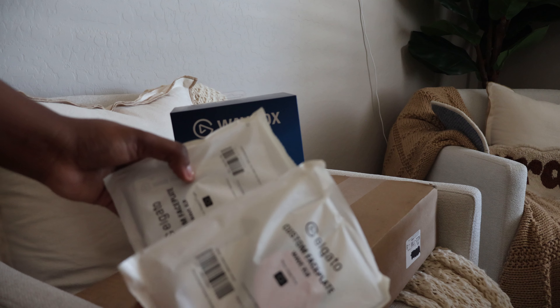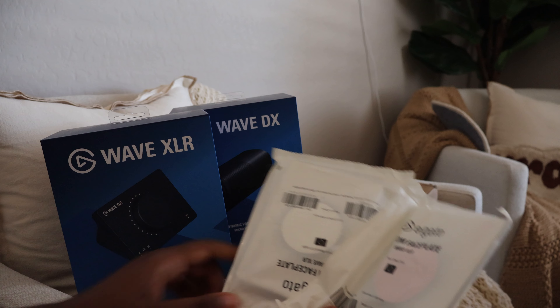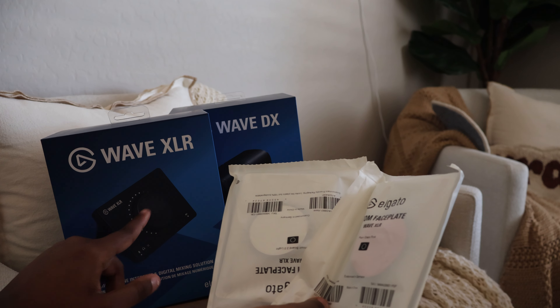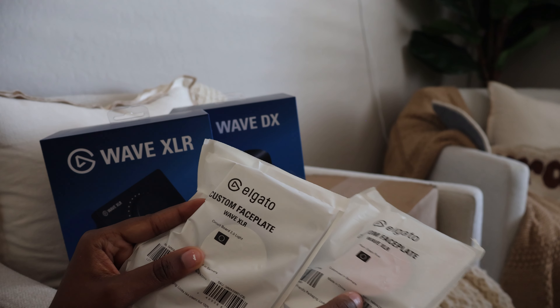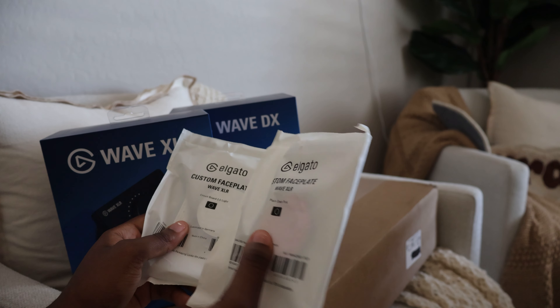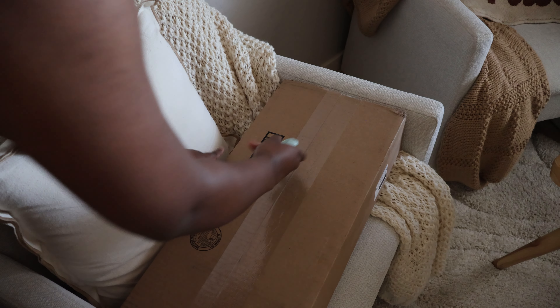In addition, they sent me some face plates for the Wave XLR. They actually sell these face plates separately so you can change the dial button and also the front panel. They sent me the white one that has a circuit board pattern, and also a pink one. Alright, last box!